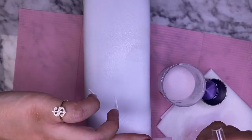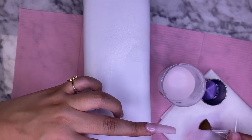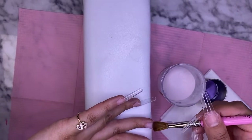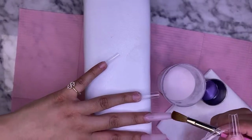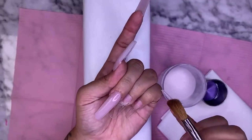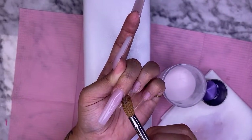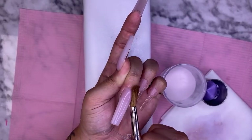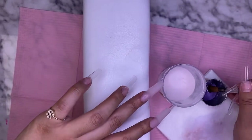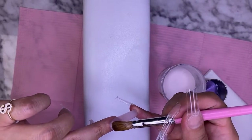Going in with the bead closer to the cuticle area, patting it down, and brushing down towards the tip. I started doing nails because I was getting them done a lot, but the lady I was going to wasn't doing exactly what I wanted. Watching her do my nails got to the point where I thought, 'You know what, I can do this,' so I just started practicing and that's how it started.